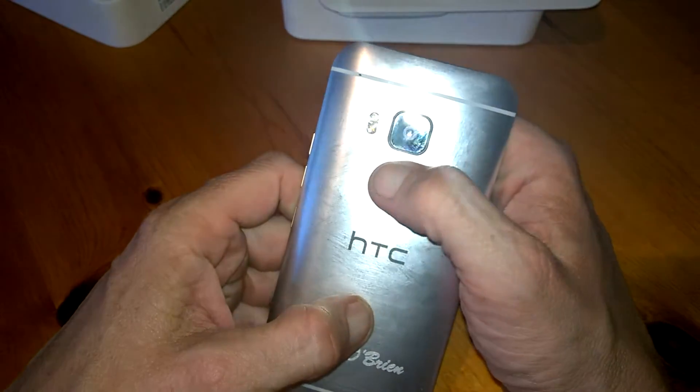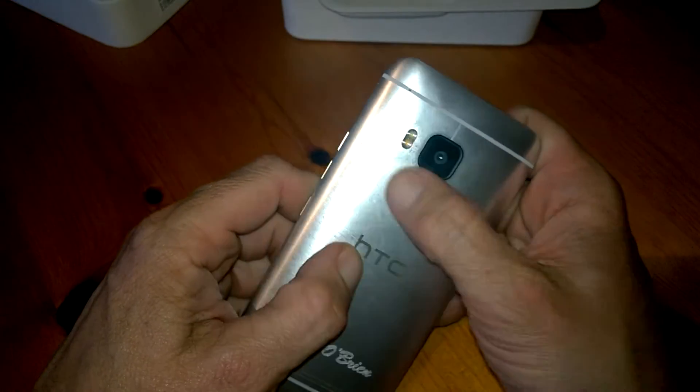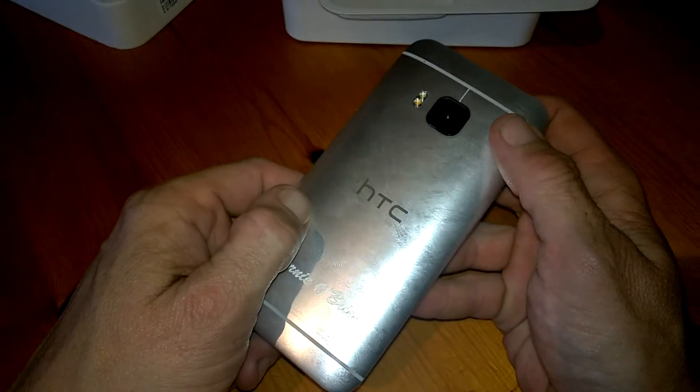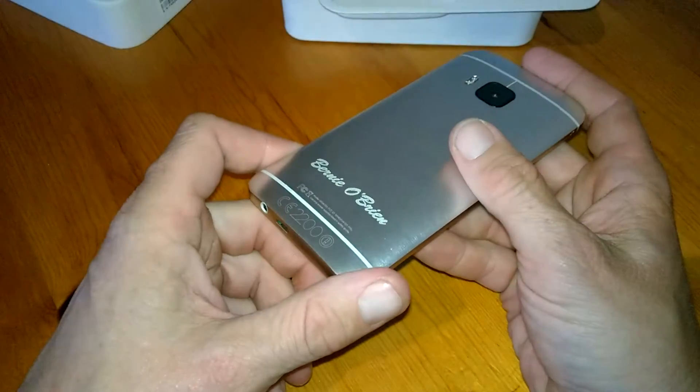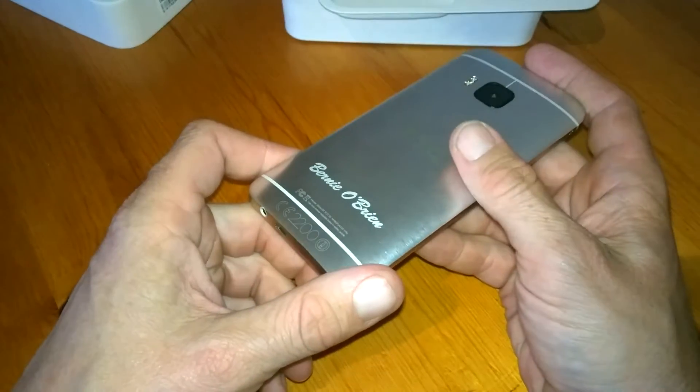On to the camera — at the top we have 20 megapixels with dual flash. We have the HTC logo in the middle, and we've had this one personally inscribed from HTC, so a big thanks to them and Roy DQ for that.